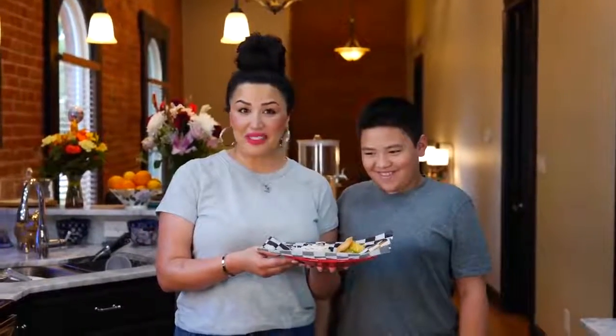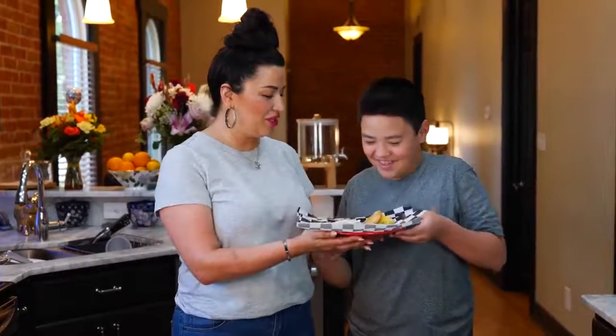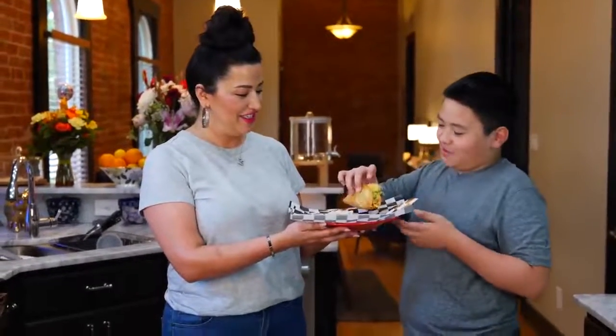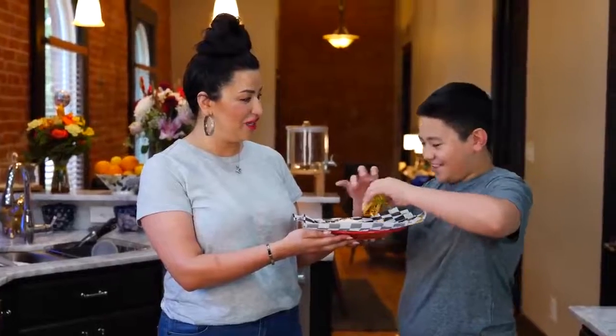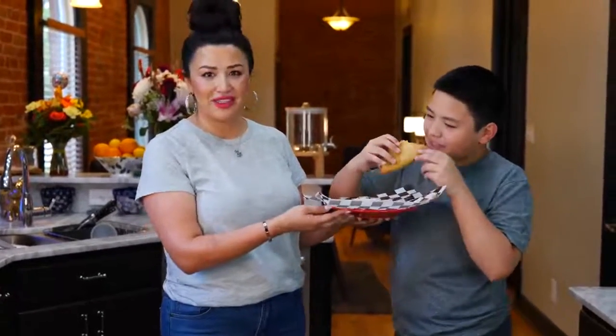I'm going to need somebody very special to say ah. I'll hold it for you so you can take a big bite for our friends. It looks like it's from a taco shop! That's what I've been craving — I've been talking about it for a few days. Yummy, yummy.